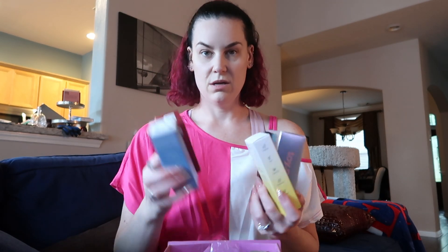So that was the five products I got this month. I'll list everything out and put it in the description box below.